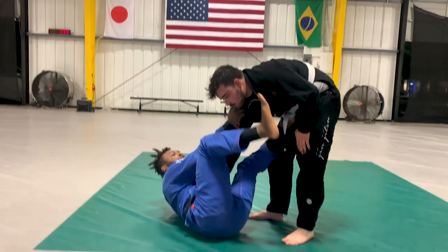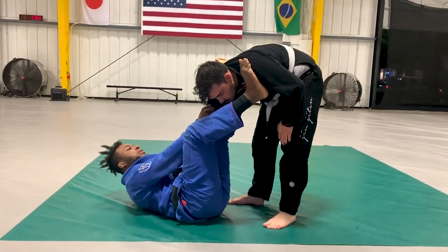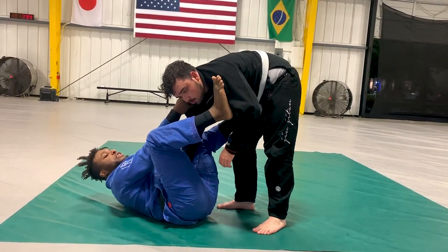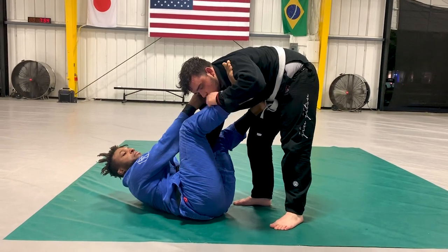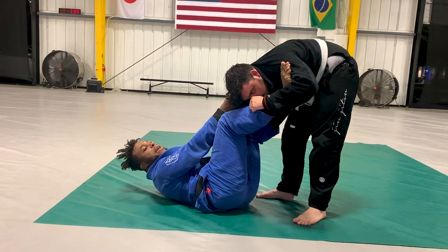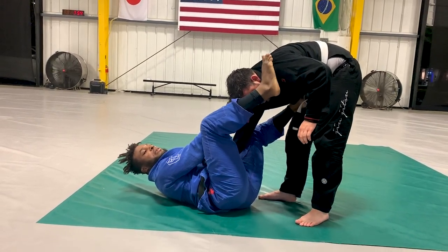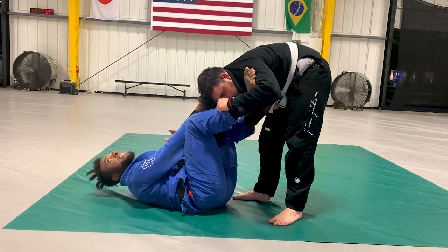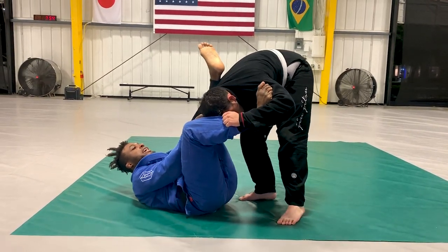That's the umaplata. Typically I'll go for this anytime I see that elbow-knee space open — it's always there. I also go for this if he grabs my pant, because that actually makes it easier for me to bridge my hips off the mat. If he doesn't have my pant, it's a little bit harder and I may need to go up higher onto his shoulder. But if he grabs your pant, that's a great sign to go for the umaplata.